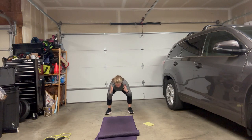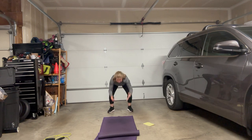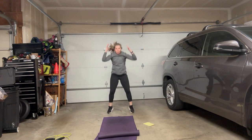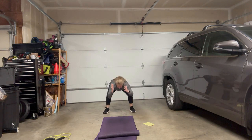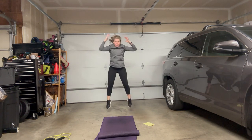Progression: squat, walk back faster, pause, walk forward to squat, and then a slight hop. Squat, walk back, squat, hop. Further progression is to jump back to plank, jump forward to squat, and jump. So squat, plank, squat, jump — squat, plank, squat, jump. That gets the heart rate going.